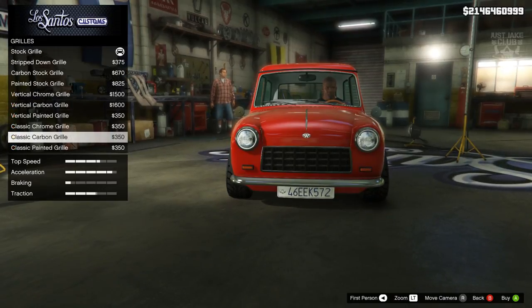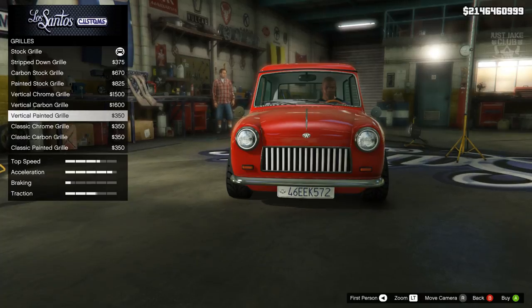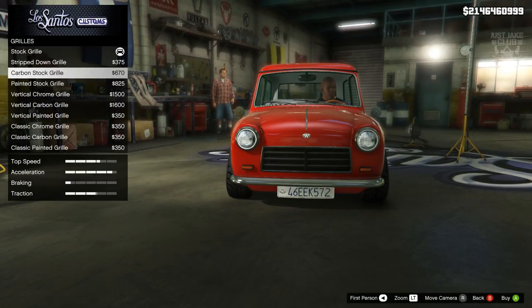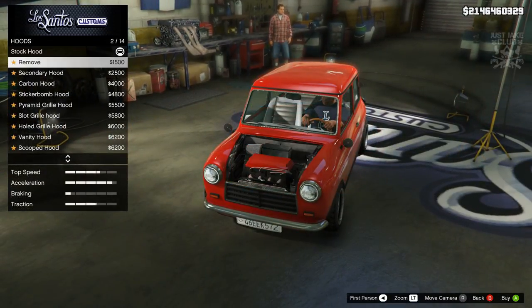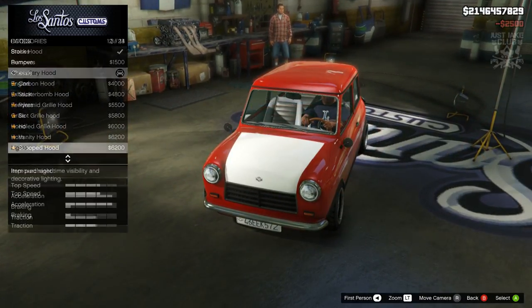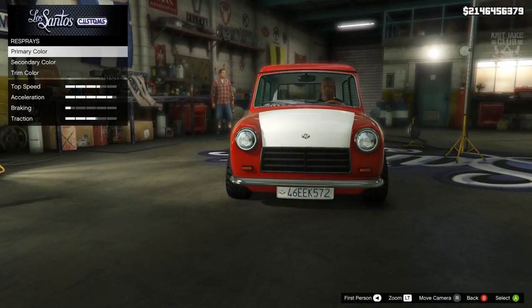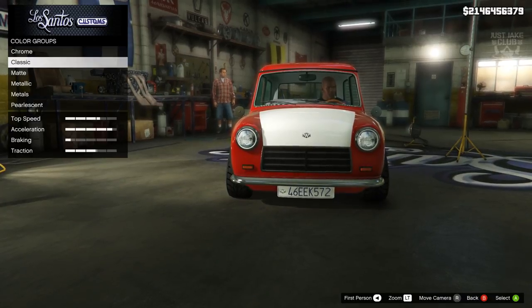Then we're going to go to the grill — it's going to be a black grill. Unfortunately we don't have exactly what we need, but we have something very similar: the carbon stock grill. For the hood, we do need to grab the secondary hood. We're going to go into lights and headlights and purchase xenon headlights.